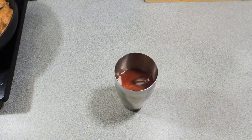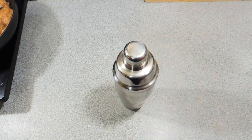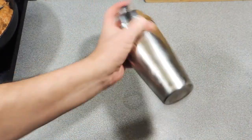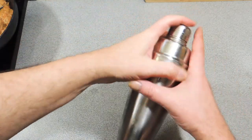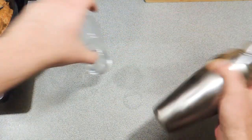Now we're going to add some ice into our shaker. In this particular instance I'm going to use four nice big cubes of ice. Put your lid on and shake like there's no tomorrow — we want to get that horseradish mixed in with this drink really, really well. Give it a really good shake.